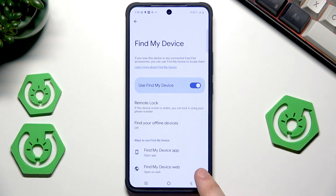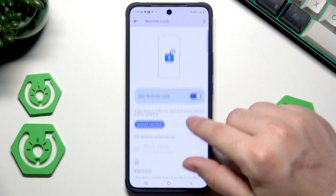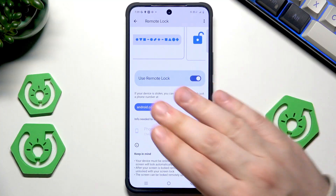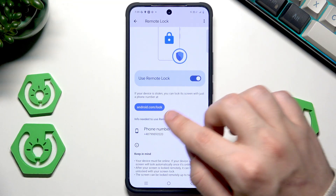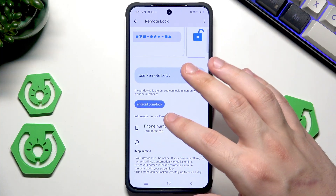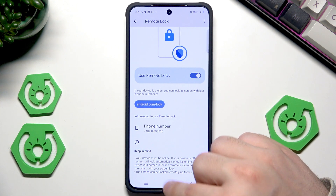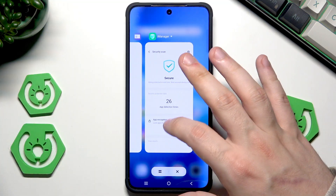We also have the Remote Lock — we can enable that. If you want to use it, you need to have your SIM card inserted or eSIM activated. If your device gets stolen or lost, simply visit that page, type your phone number, and your device will be locked. So no unwanted people will get access to your data.